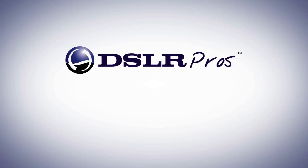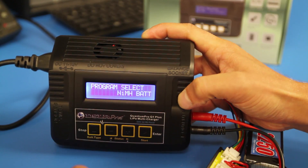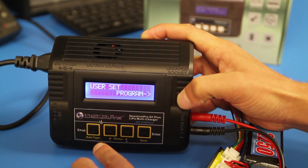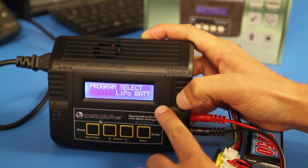Charging the batteries in balance mode is a recommended procedure for your LiPo batteries. Press the stop button to cycle through the program selects until you see LiPo for battery chemistry. Press start once.